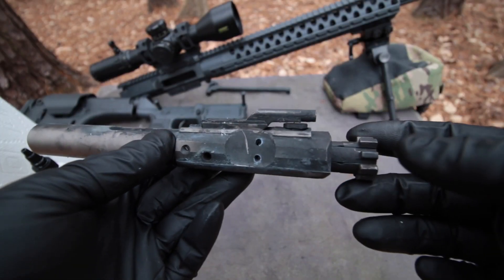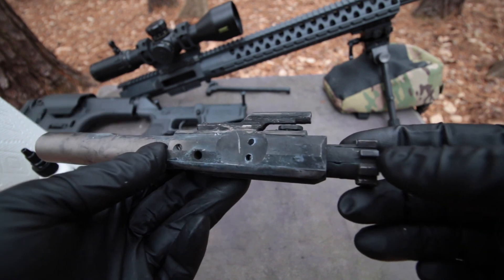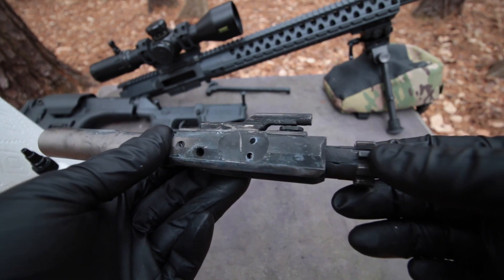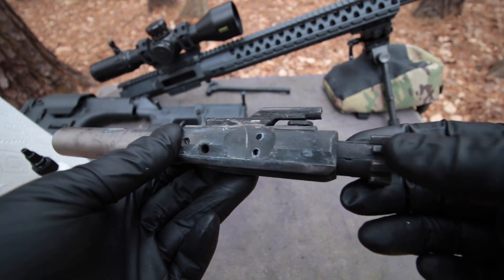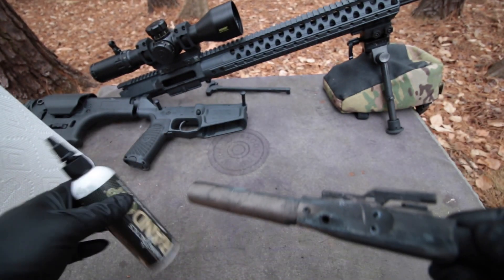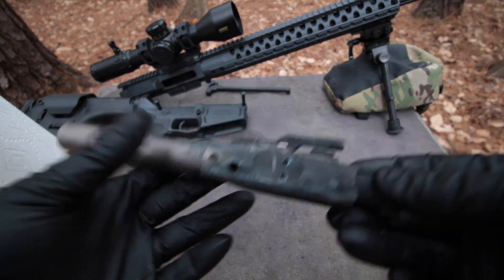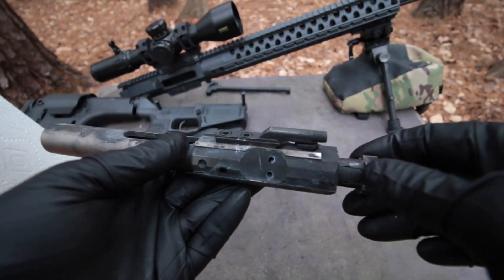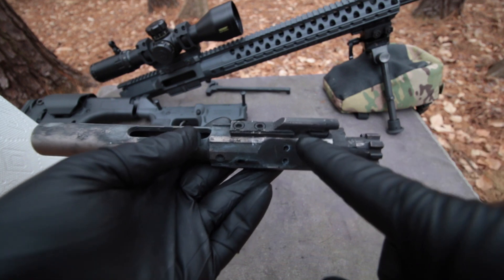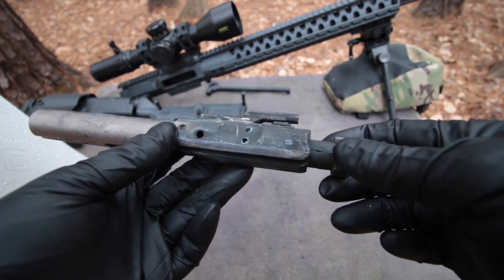This is a Bolt Carrier Group from my Wilson Combat 6.5 Creedmoor Super Sniper. After running maybe 800 rounds suppressed — I didn't keep count — without cleaning it. I did start with a generous amount of RAN CLP and it's actually still working. And also the NP3 coating on the Bolt Carrier Group is doing its job as well.